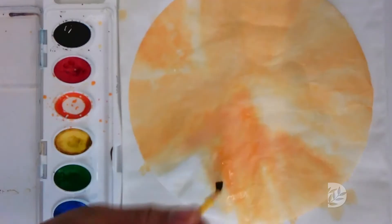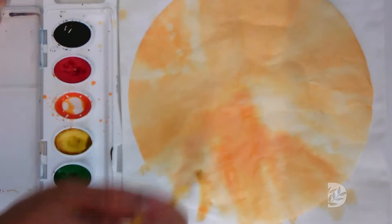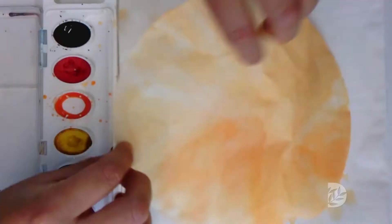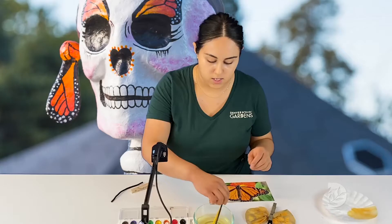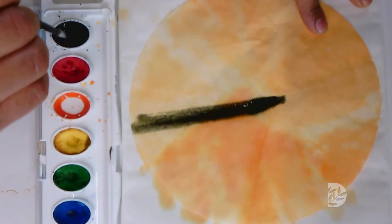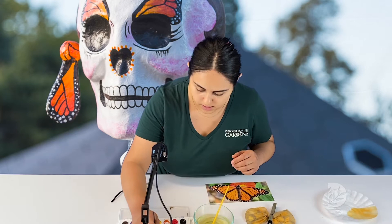So you finish coloring it in all the way. Did you notice the stripes or black designs that the monarch butterfly has? That is what we are going to do next. Here is the finished product. Take your other paint brush and dip it into the black paint, and we are going to start to create lines and designs that our monarch butterfly has. It does not have to be perfect — just take your time and have fun.